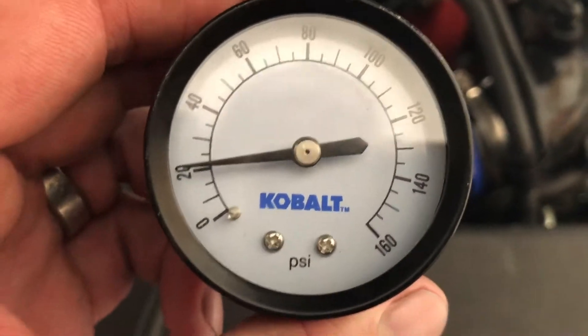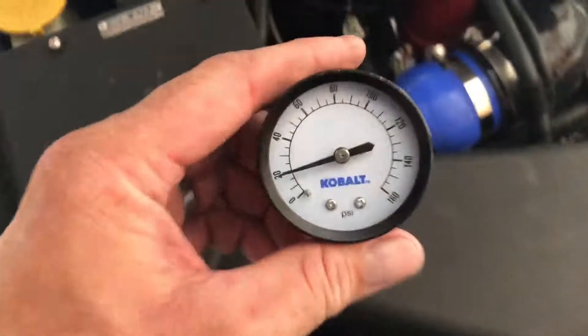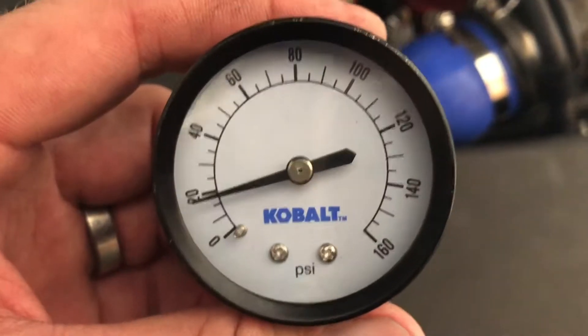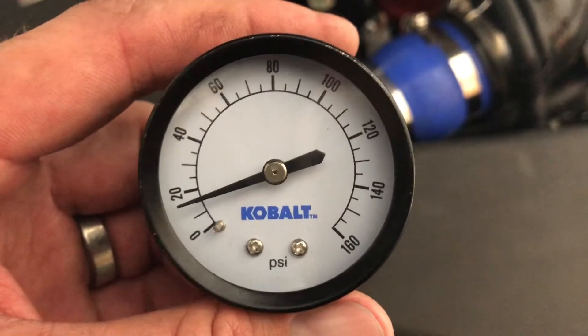Showing about 21 psi or so according to the gauge. Now I'm off — watch it bleed down and time it based on the second counter of the video.